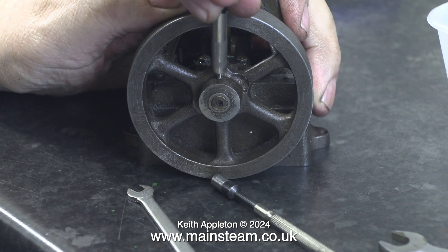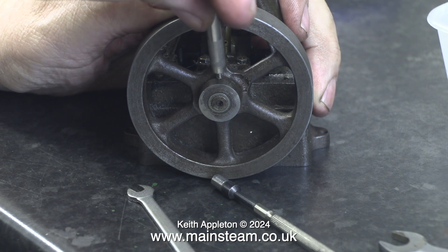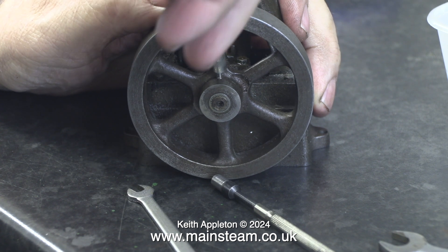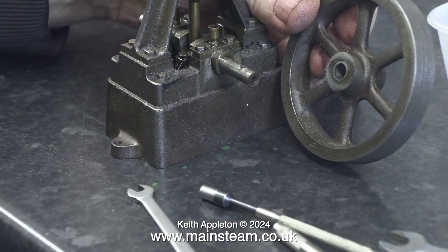Moving on — or should I say downwards — onto the flywheel. I unscrewed the pinch bolt that holds the flywheel to the crankshaft, and with this removed the flywheel just slid off. This flywheel has been modified at some stage; the flywheel boss has been re-machined and a bush has been fitted. The flywheel is a perfect fit on the crankshaft and spins concentrically, which is the main thing.